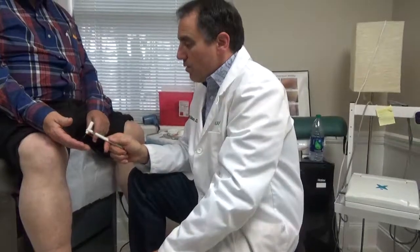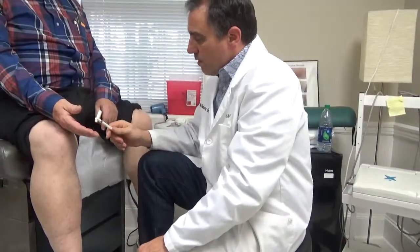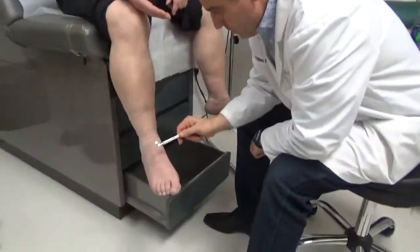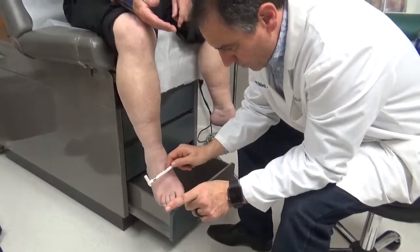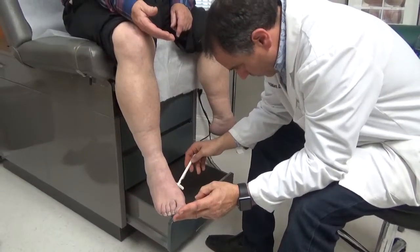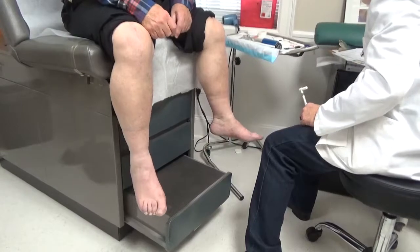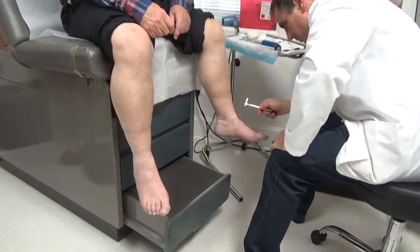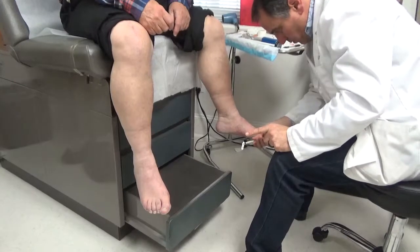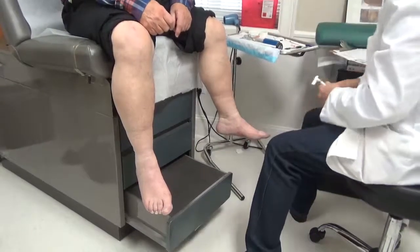Alright, so Bob, your eyes are going to be closed. When I touch you, you're going to say 'now.' Ready? Now. Now. Now. Now. Now. Now. Now. Good. I'm going to move over to the other leg — your foot, I guess we should say. No. No. No. Six.